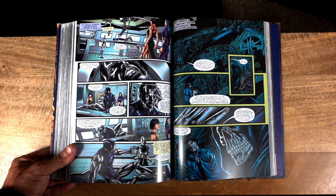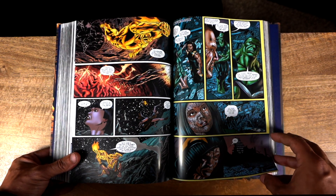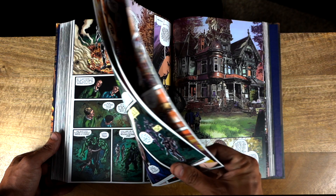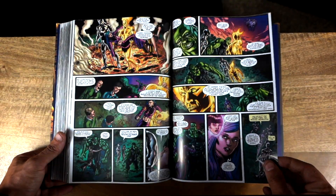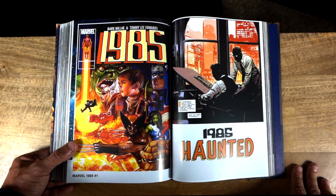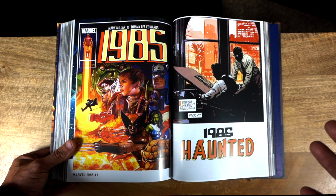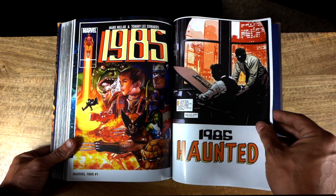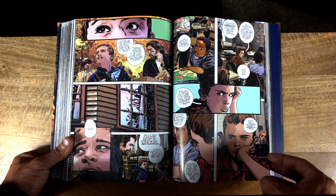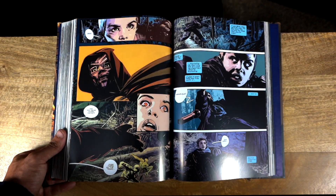You do have what I believe is a mini-series at the end of the book — 1985, not 1987, sorry. And honestly that is probably the biggest highlight of the book. I really enjoy that story. I don't know if it's because I read it when I was younger, but I absolutely relate to it. I could probably say that a lot of members of the community will also relate to that story, and that was the biggest story highlight of the book for me.